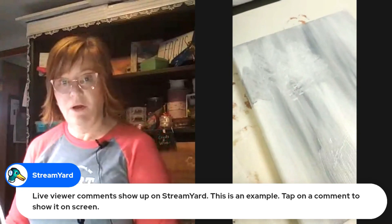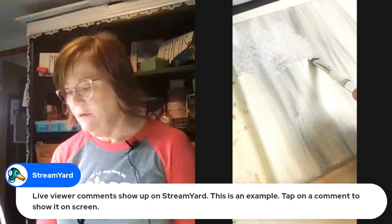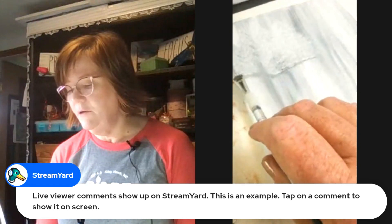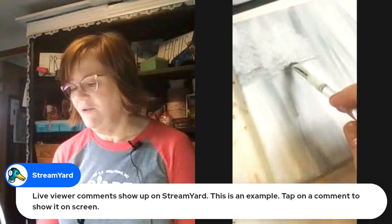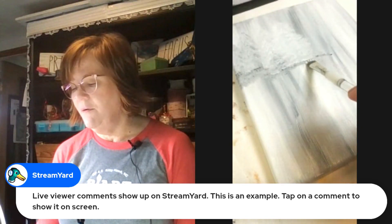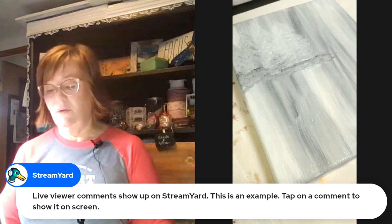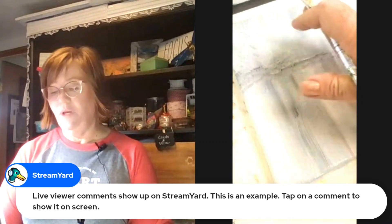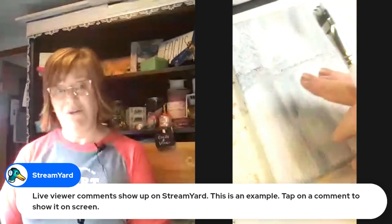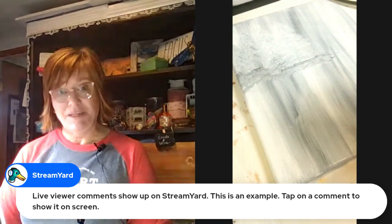If we're going to have this part be our foreground, we can start to create a little bit of ground. Now we're going full Bob Ross — just giving an impression of the ground, grounding the trees so they're not floating in the air, and not being too particular about it.